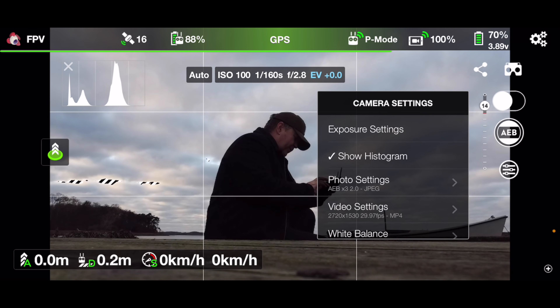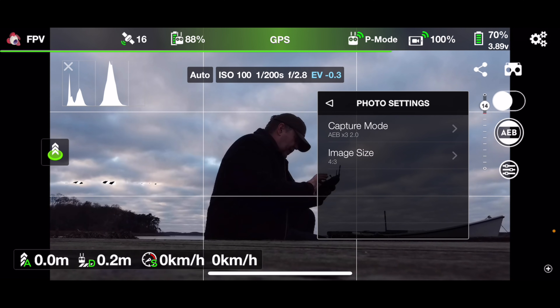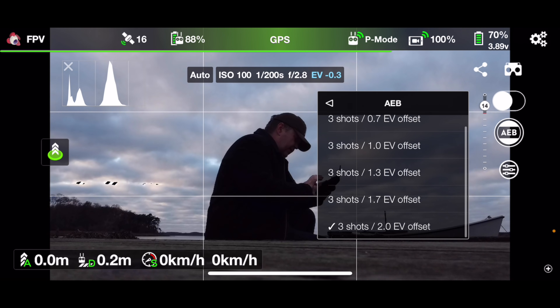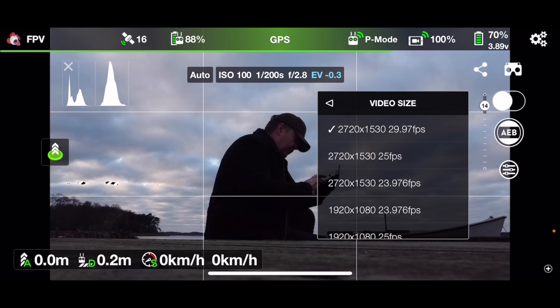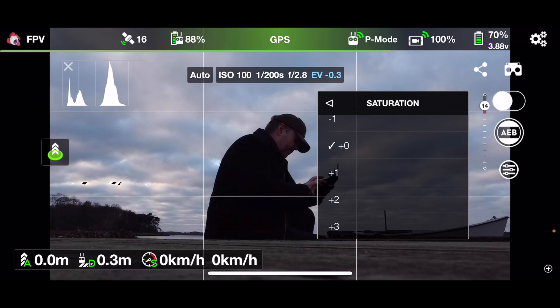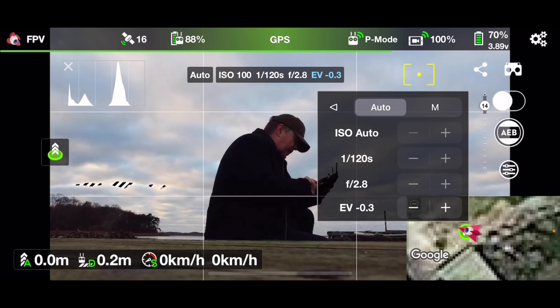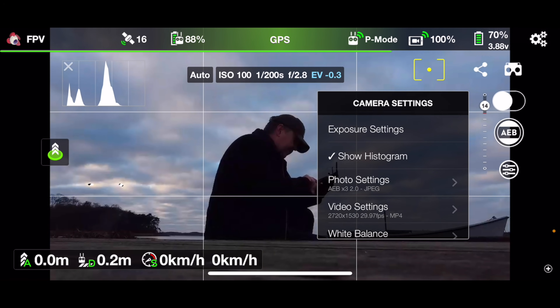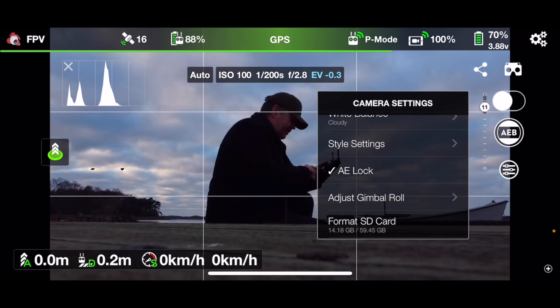Let's make sure we have what we need before going out. Slightly underexpose the image, set the photo capture mode to AEB with a two-stop offset up and down, and make sure the video is set to the highest possible resolution — 2.7K. For style settings we'll keep them fairly neutral. For the exposure lock, if I tap on the screen I can choose where to expose against, and if I go to exposure lock it will keep that exposure regardless of where I tap on the screen.